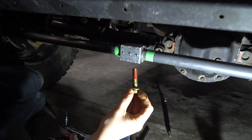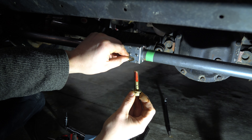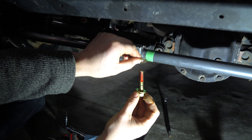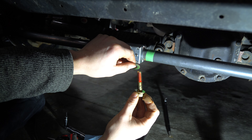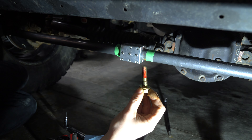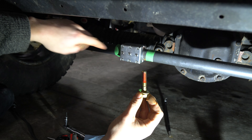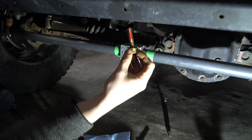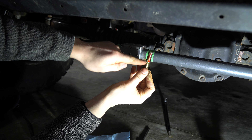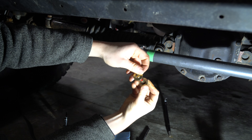Next thing we need is the hardware, which we got because we checked regular steering stabilizer. There's the ram-assisted one, regular steering stabilizer, and last but not least, the crazy Fox shock. If you have a regular Fox shock steering stabilizer, you don't need the extra hardware. Now that we have this — leave one washer on this side, put your steering stabilizer in here, put the other washer on this side, and then screw it in.